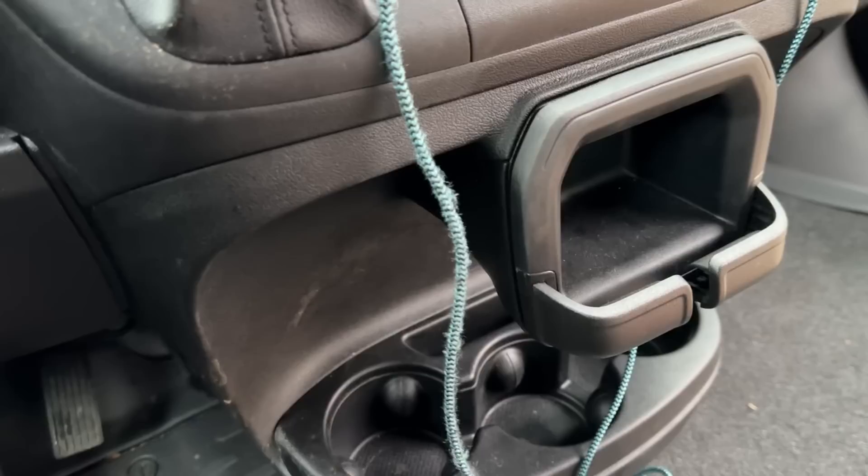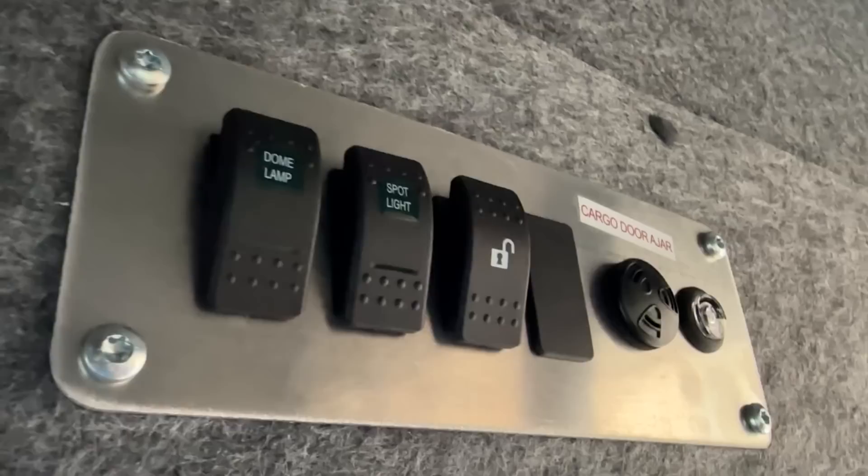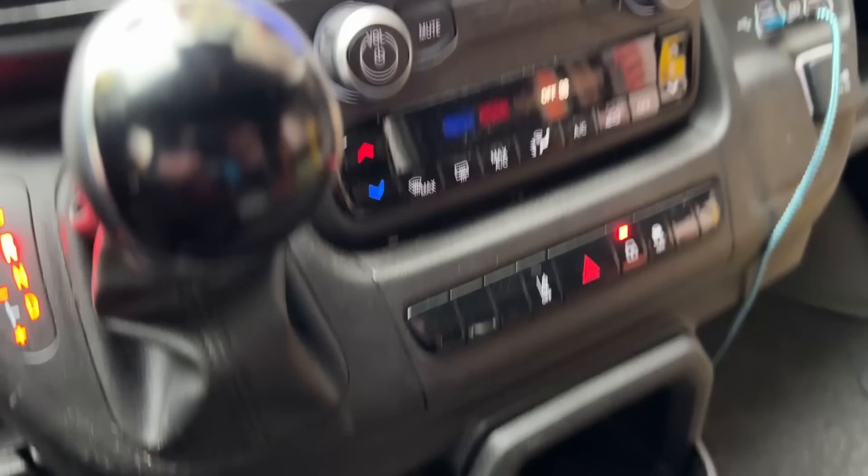Two spots each for USB and USB-C, plus your normal 12-volt. Fire extinguisher, emergency supplies, jump seat, garbage, first aid — shout out to MSC. There's a little compartment I'm not quite sure what it's for — it's too big for a phone. This one doesn't have heated seats, but it has lane assist and cruise control. It just feels a lot nicer, which matters when you're spending 10 hours a day in a van. Backup camera and 360 camera, all the usual buttons up top — dome lamp, spotlight, lock and unlock for the bulkhead door, and plenty of headroom.